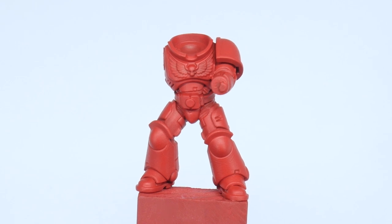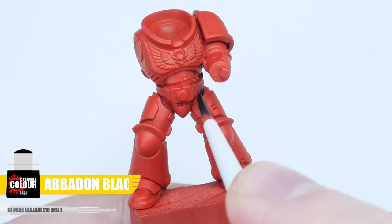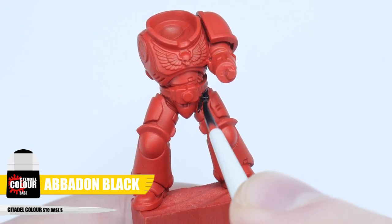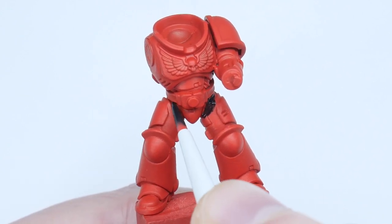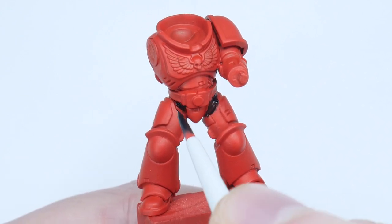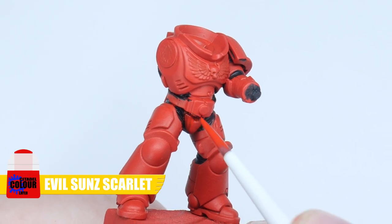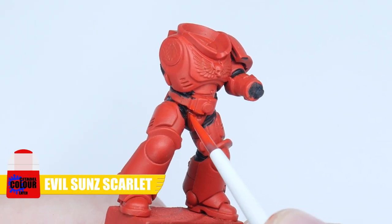The next thing we want to do, before working on the actual armour, is to paint all the armour joints. It's better to do this now so we don't have to worry about being messy and ruining any work we may have already done. To paint the joints I'm using Abaddon Black, and then some Evil Sunz Scarlet to clean up any mess made whilst doing that.